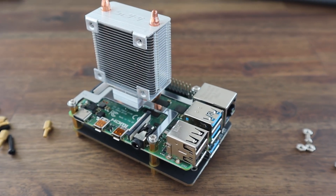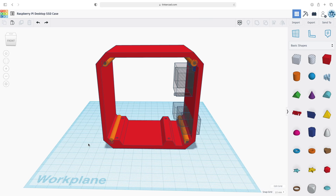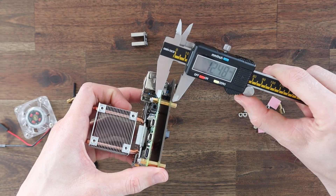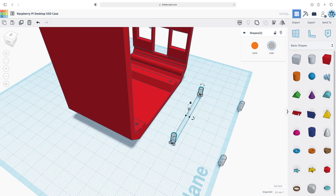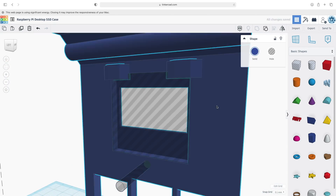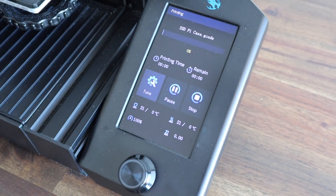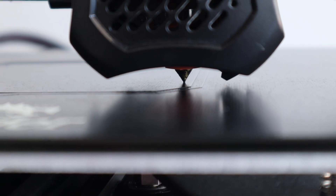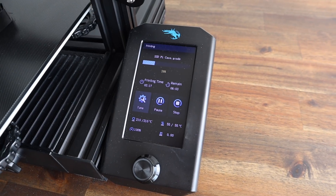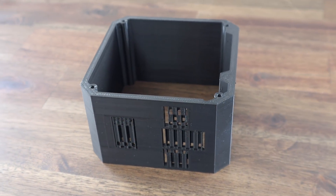Now that we know what we're going to be mounting in the case, we can start modifying the previous design to fit the SSD shield underneath the Pi. Once that's done, let's print it out in black PLA with 15% infill. We'll need to print it on its side and add some supports to the front for the ports. We'll need to clean up the case and remove the supports before putting our Pi insert in.